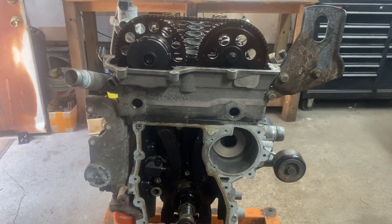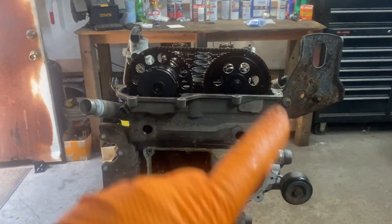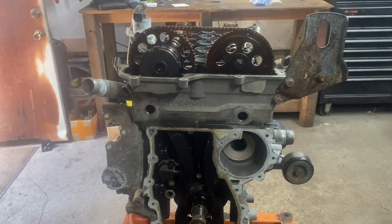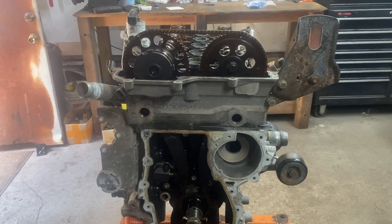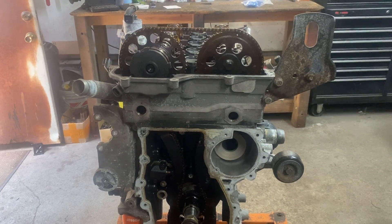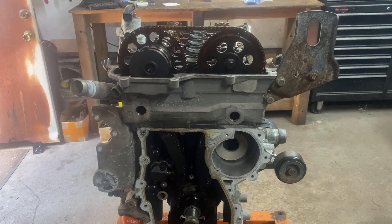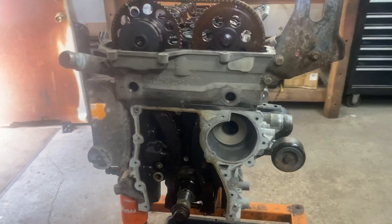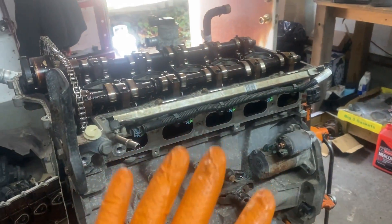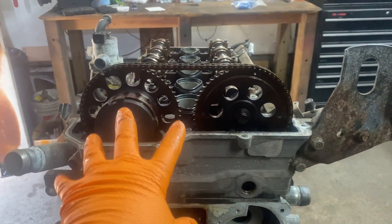Hey guys, Motor Car Nut here. Today we're going to be aligning the valve timing with the timing marks on the timing chain with the cams and the crank on a 2002, 2004 to 2012 Chevy Colorado 3.7 liter, or the GMC Canyon, and it's in some of the H3 Hummers — the ones with the 3.7 liter engine. It's a five-cylinder, a little unique for GM.